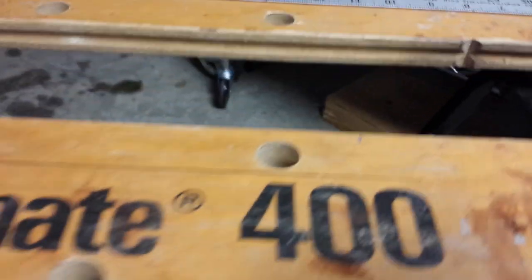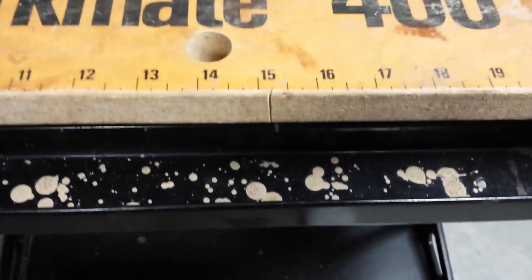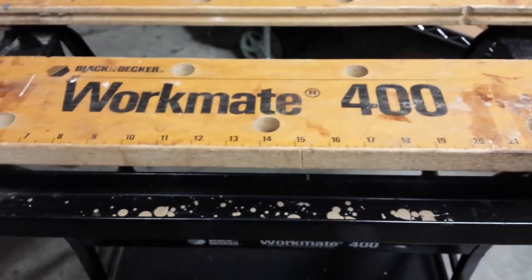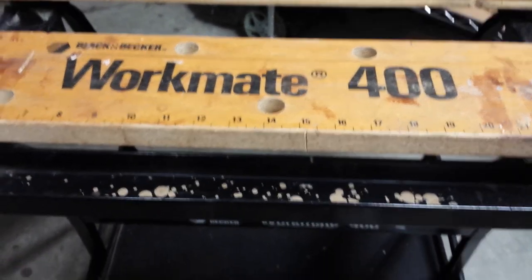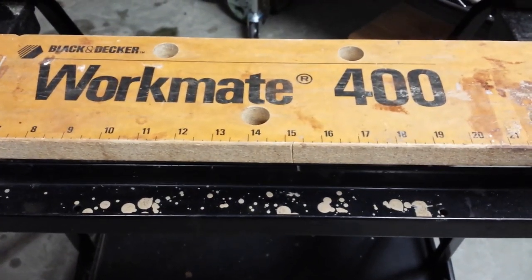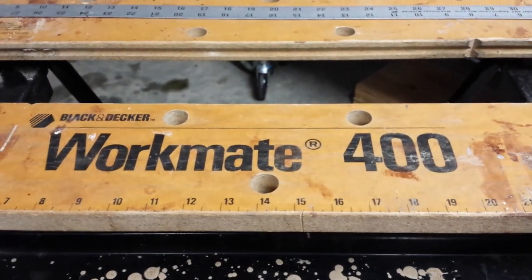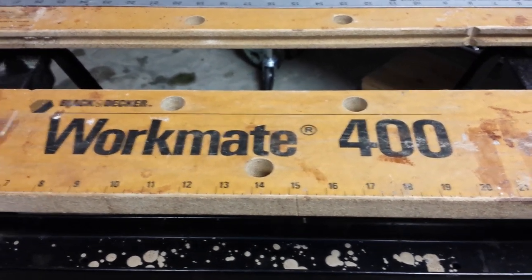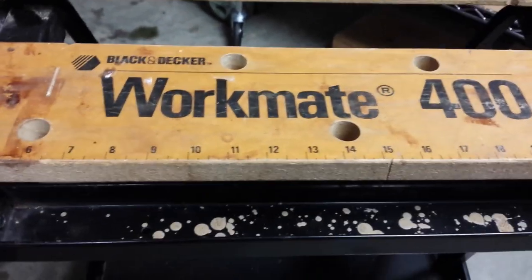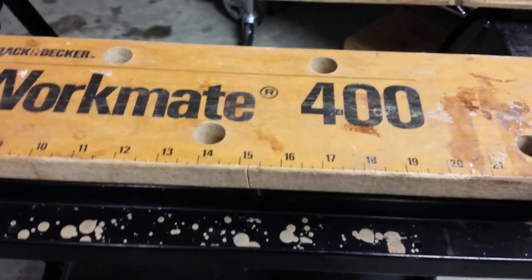This bench also has a nice area to store tools, nuts and bolts, or parts you're using during your project — that's a plus. However, I find it a little frustrating because it has a tendency to collect a lot of dust. When I finish any project, I take the bench out to the entry of the garage and blow it out with my leaf blower, because after drilling or sawing it's usually filled with chips.